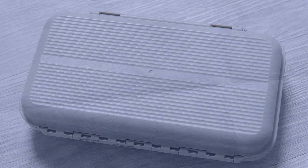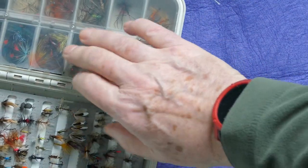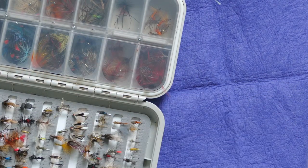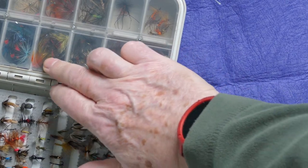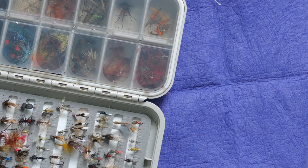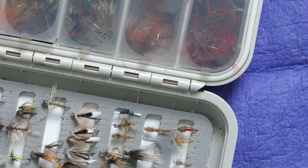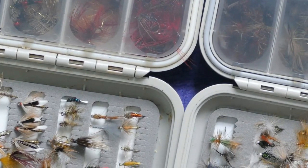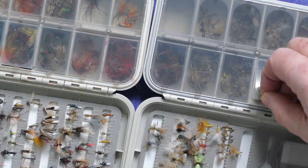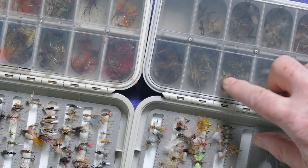This is a copy of the expensive Japanese box, and as you can see these compartments don't stay shut. The molding is so close to the original that there must be copyright infringement somewhere. That copy box costs about eight pounds, while the original is 30-odd pounds. But at least on the original the compartments stay shut.